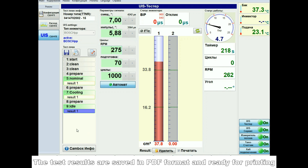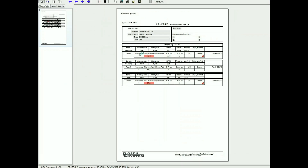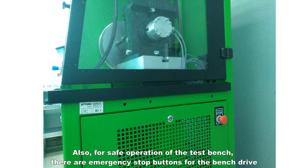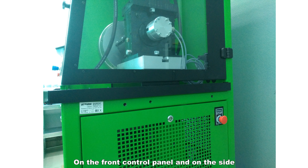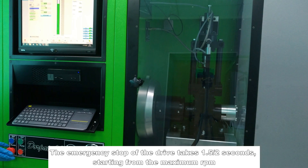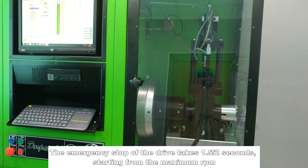The test results are saved in PDF format and ready for printing. For safe operation of the test bench, there are emergency stop buttons for the bench drive on the front control panel and on the side. The emergency stop of the drive takes 1.5 to 2 seconds, starting from the maximum RPM.